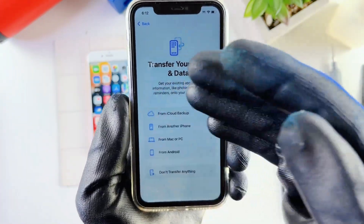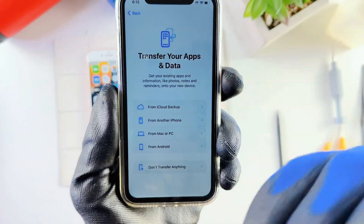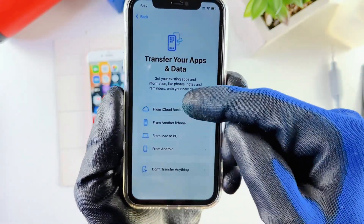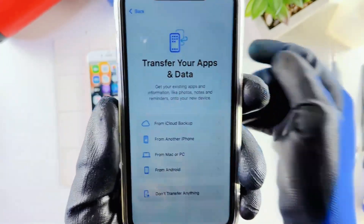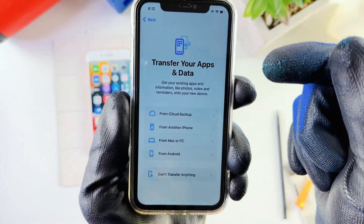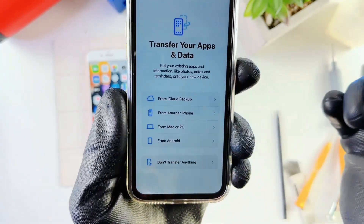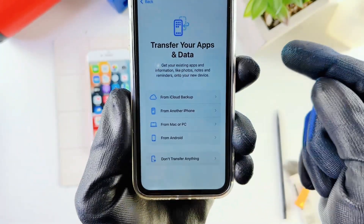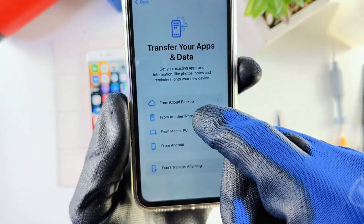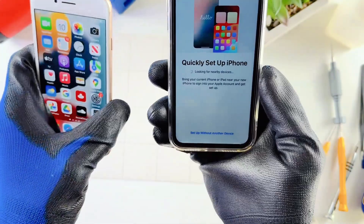This is the transfer page you want to be at on your new phone. Transfer Your Apps and Data is going to transfer everything from the old phone to the new phone. There are different methods: you can transfer from iCloud Backup, from another iPhone, from a PC or Mac, or from Android. Obviously we want to transfer from another iPhone, so we'll pick that. I'll go to Quick Setup — it's trying to find the old iPhone.